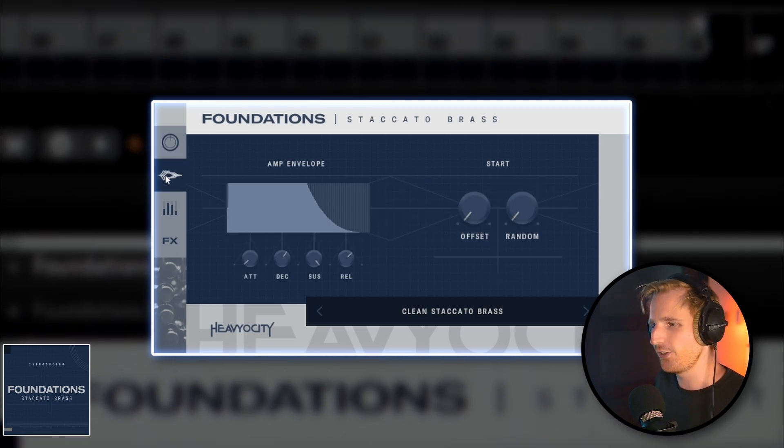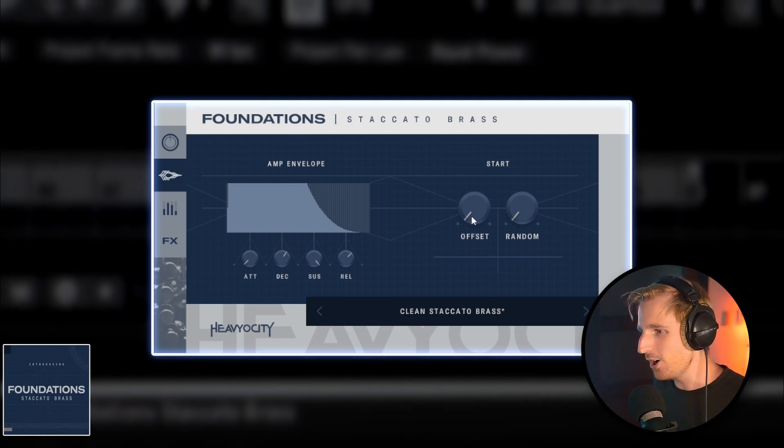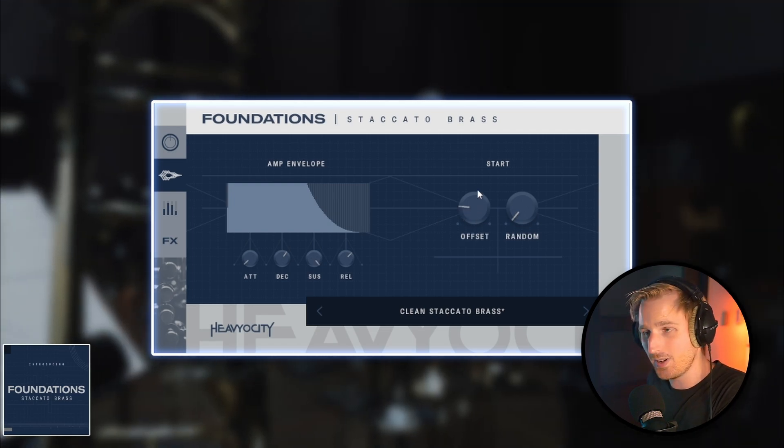The foundation engine also allows you to shape the envelope of the sample — attack, decay, sustain, and release. And with the offset knob, you can actually create pretty cool sounding synth plugs with it.